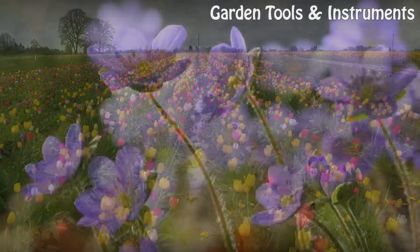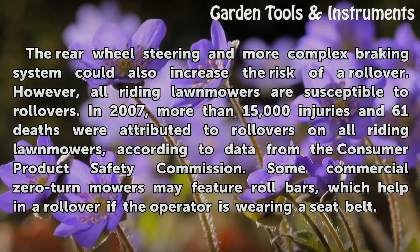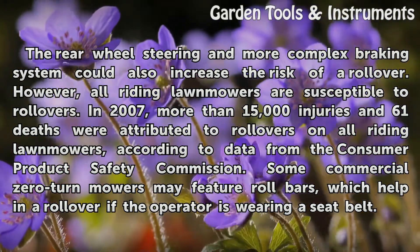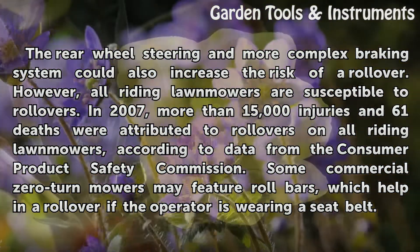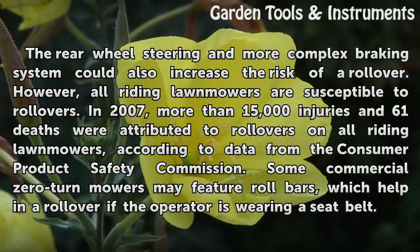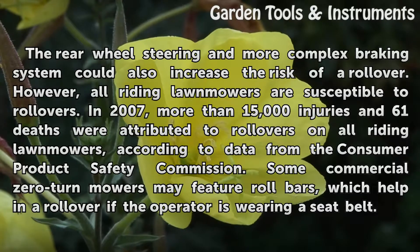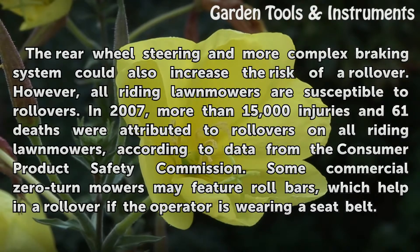Rollovers: The rear wheel steering and more complex braking system could also increase the risk of a rollover. However, all riding lawnmowers are susceptible to rollovers. In 2007, more than 15,000 injuries and 61 deaths were attributed to rollovers on all riding lawnmowers, according to data from the Consumer Product Safety Commission. Some commercial zero-turn mowers may feature roll bars, which help in a rollover if the operator is wearing a seat belt.